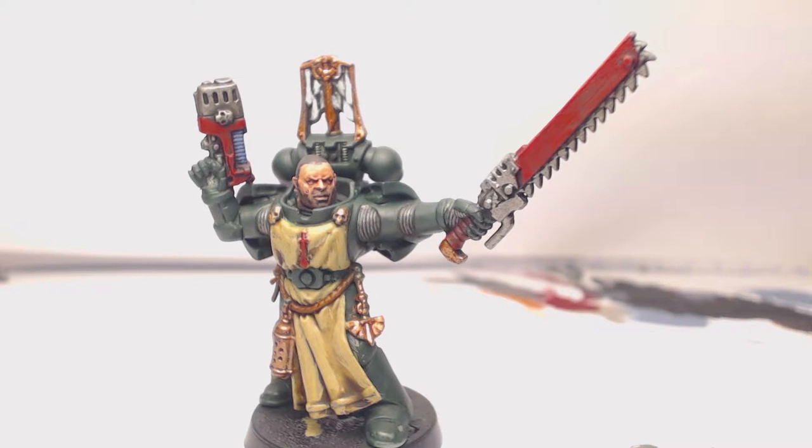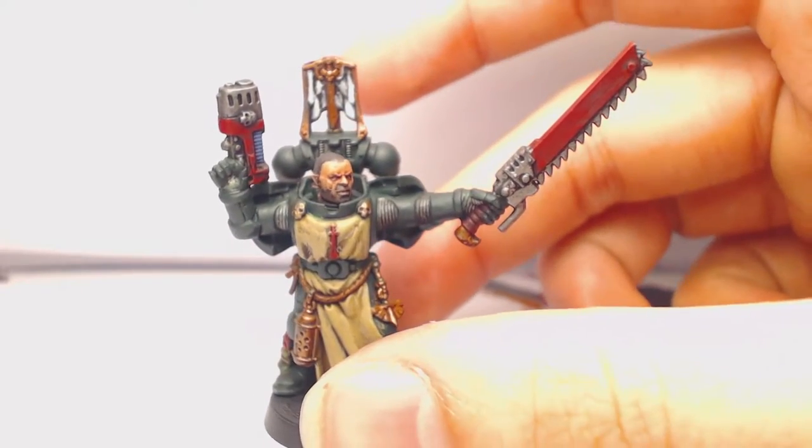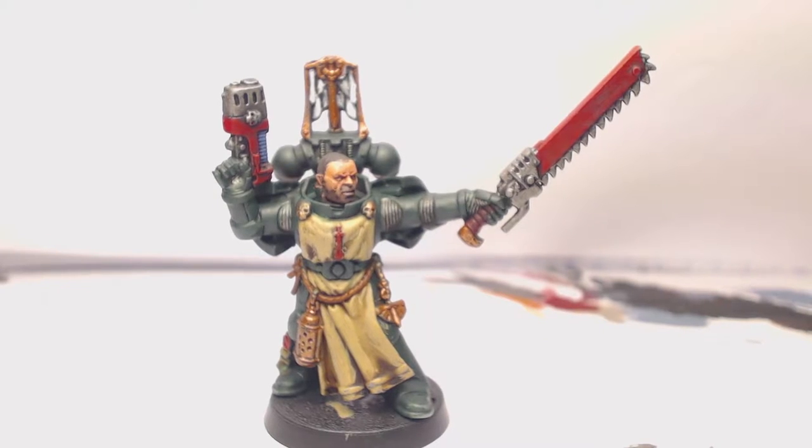Hey everybody, it's Overkill here and today's tutorial is going to be on the Dark Angels. We're going to be focusing on the tactical Marines and I'll show you how to paint power armor and every other bit of this marine, so sit back, enjoy, and I hope you learn something.